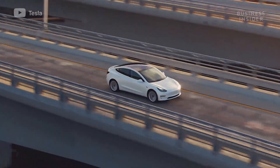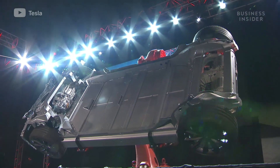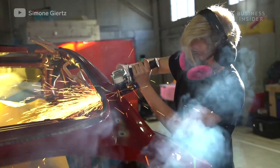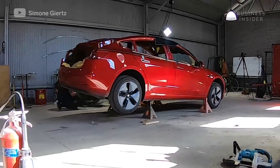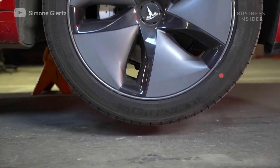Luckily, electric vehicles like Teslas are built on a very rigid platform, more like a skateboard. Even the battery pack underneath has a lot of structural integrity. Both of these things prevented the walls from caving in when they began cutting the top half off. They also used jack stands to take the weight off the car's wheels, which would only increase its likelihood to fold.